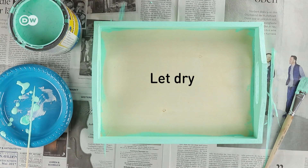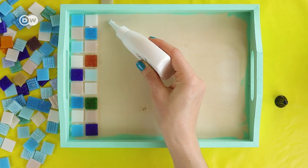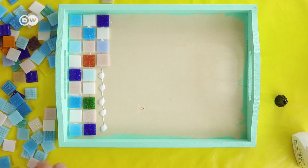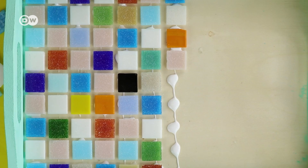Glue the tiles onto the tray and make sure to leave a little gap between them. If you don't want to improvise, you can beforehand lay the tiles onto the tray without glue and take a photo. But I prefer improvising and rather rearrange some of the tiles before the glue sets.